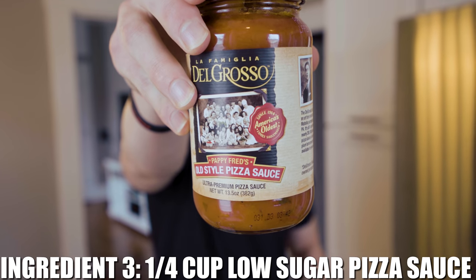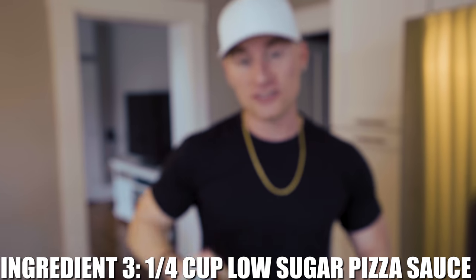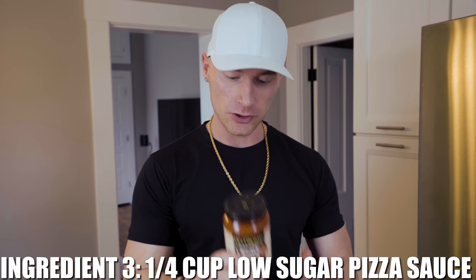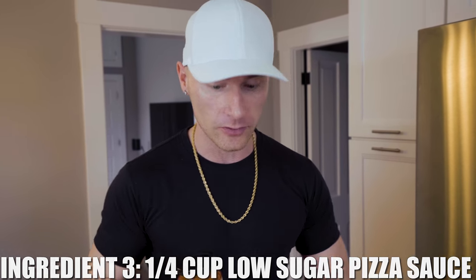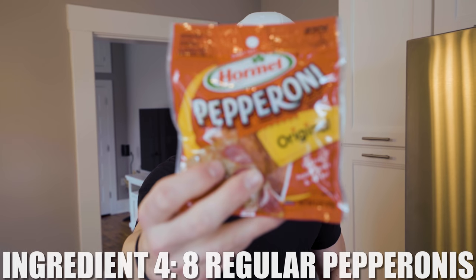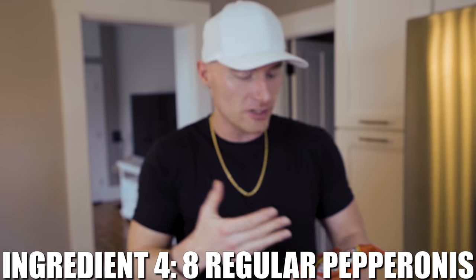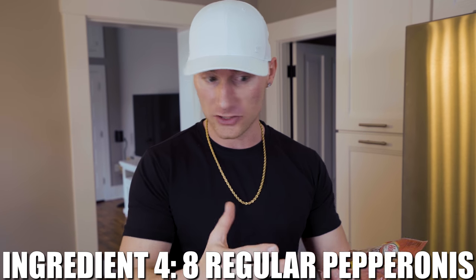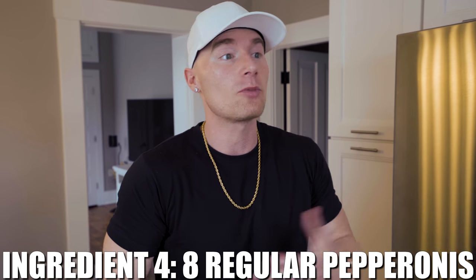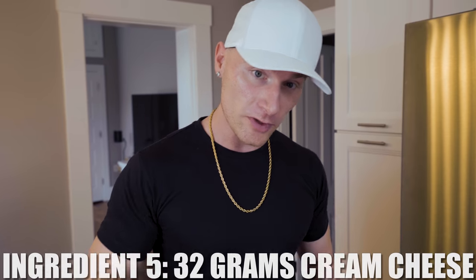It wouldn't be a pizza without some pizza sauce, but this is where it gets a little tricky — a lot of sauces have added sugars and carbs you don't want. We looked for a while to find one without any added sugar, so we're only getting about two grams of sugar from this in the overall recipe, which is ideal. Too much sugar will throw you out of ketosis, not good for anyone. And then pepperoni — wouldn't be a pizza without it. We're not doing turkey pepperoni or anything like that; we're keeping the full fat to make sure this is optimal for keto. If you want a healthier option with more protein or less fat, you could swap in chicken or ground beef.